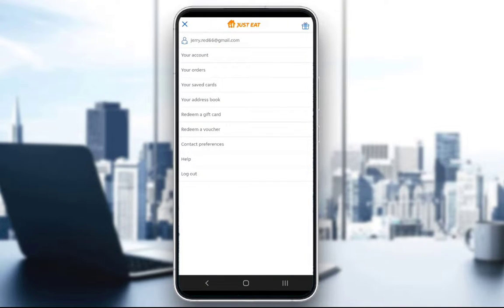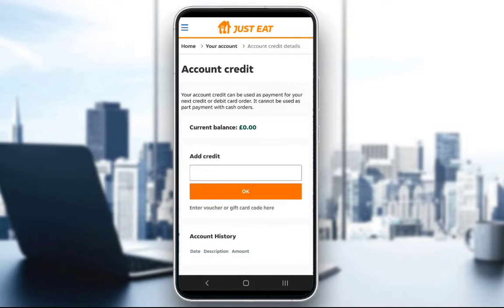You can also click 'Redeem a voucher,' enter another code — a voucher code, gift card code, whatever you have — click OK and it should be added to your balance. And that's pretty much it! That is how you add credit to your Just Eat account. I hope you enjoyed and found this helpful, and I'll see you guys in another video.